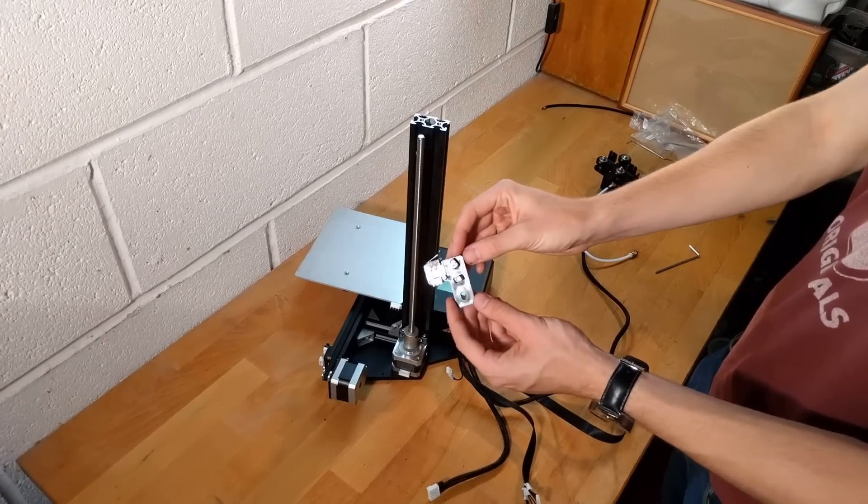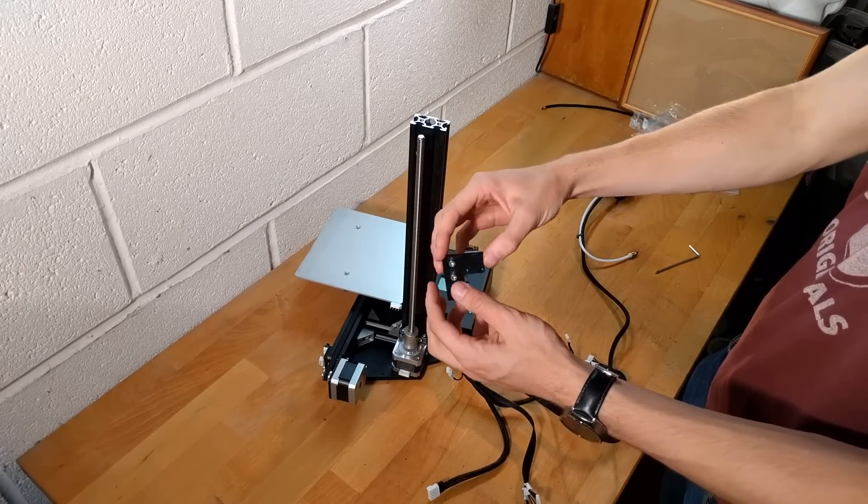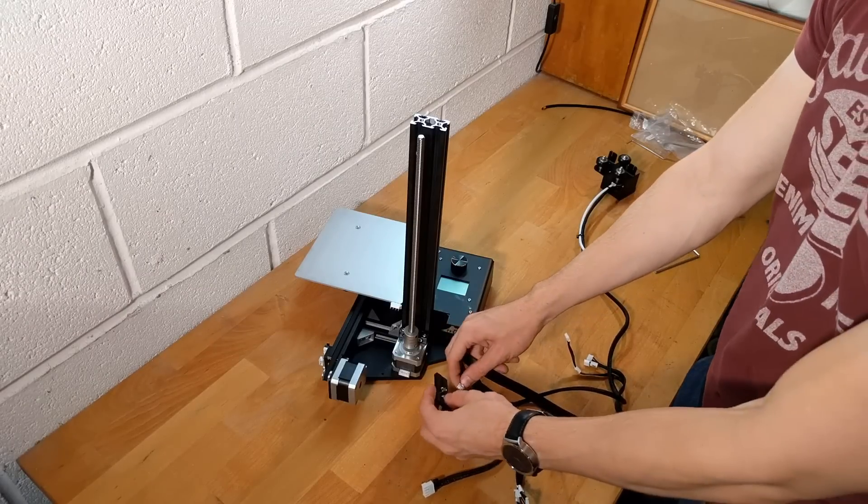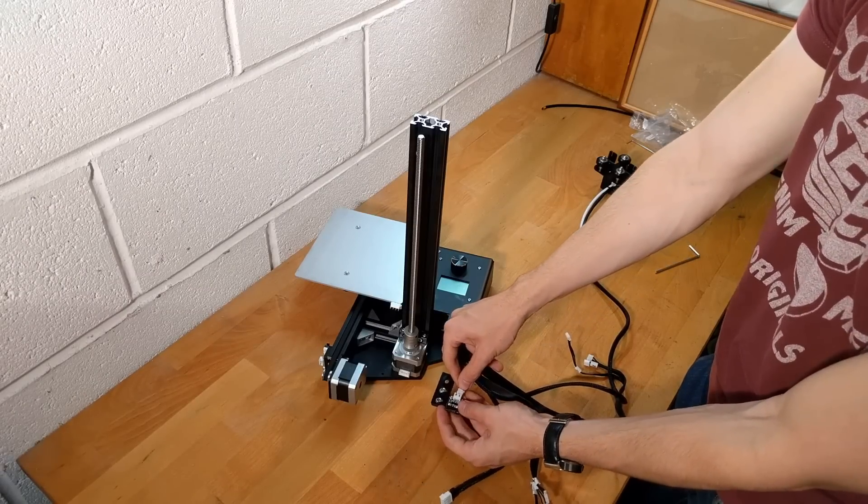Retrieve the Z-axis stop from the box. Plug the stop into the marked cable and attach to the side of the Z-axis bar, paying close attention to the orientation shown in the video.